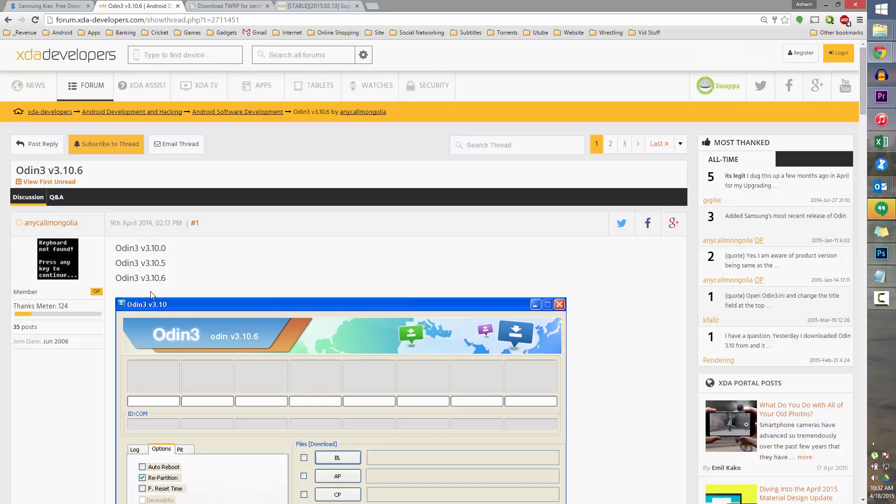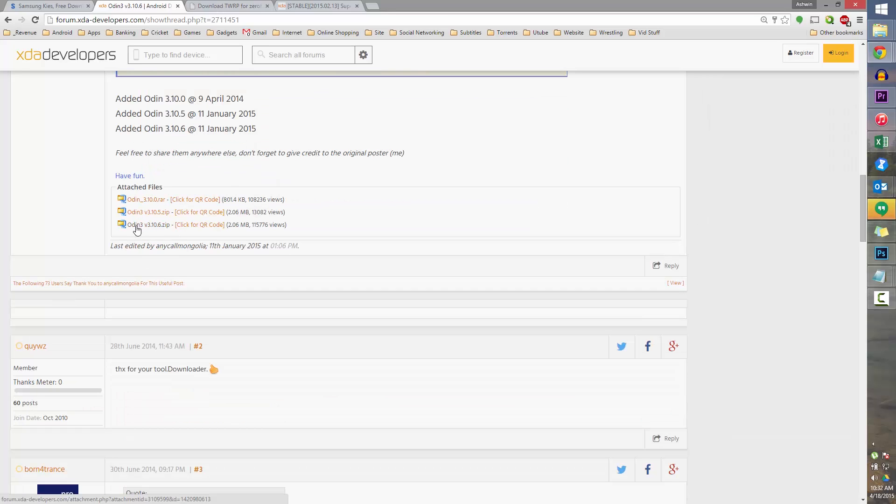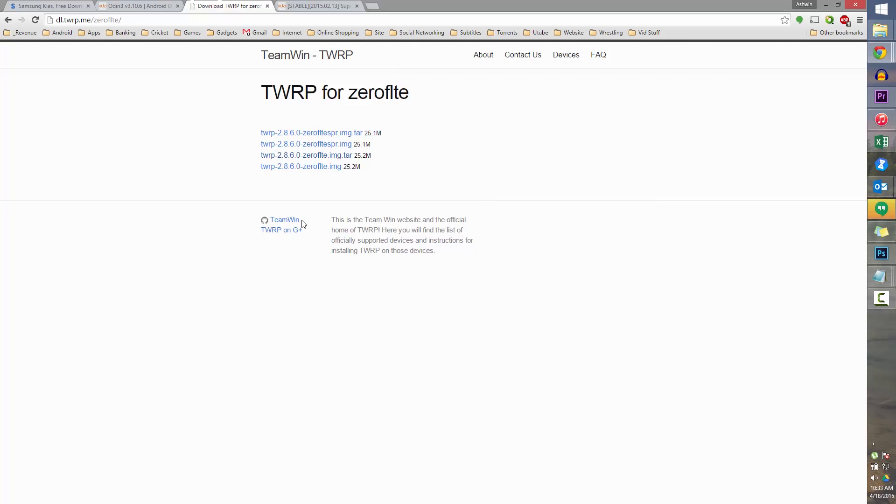Clicking on Link 2 will take you to this page. Scroll down and download the latest Odin — odin3v3.10.6 zip. Download that. Link 3 will take you to this page, where you download the latest 0flte.img.tar file. The one ending in SPR is for the Sprint variant, but we will be downloading this one.